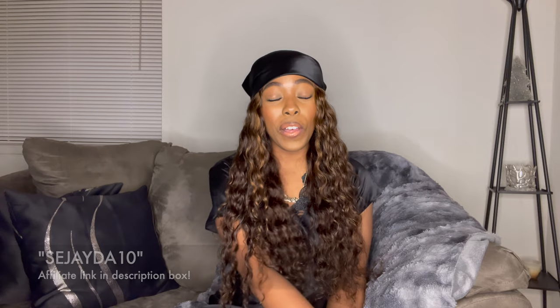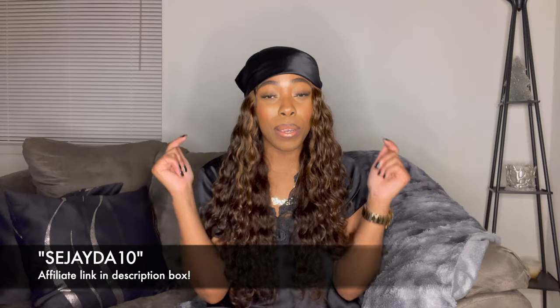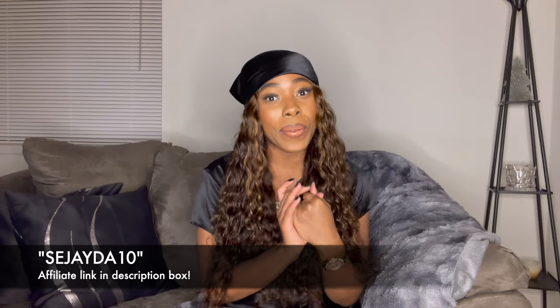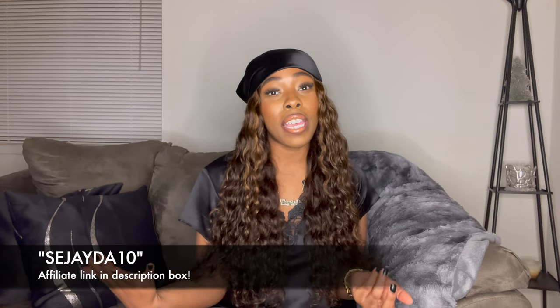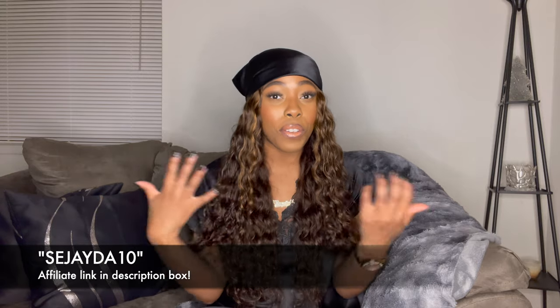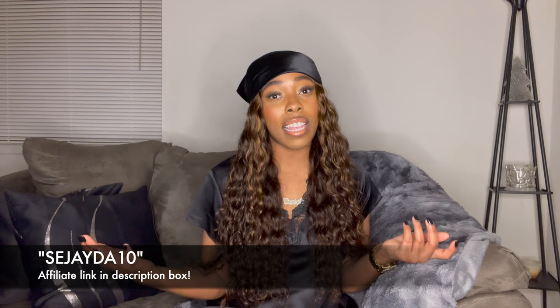Everything came out super cute. Again, I want to thank Silk Silky for sponsoring today's video. I will have a discount code on the screen and in the description box below so you guys can purchase some items and get some money off. If you haven't hit that subscribe button, please go ahead and hit that big red subscribe button and give this video a thumbs up if you enjoyed. That would be it for today — I love you guys and I will see you next time, bye!